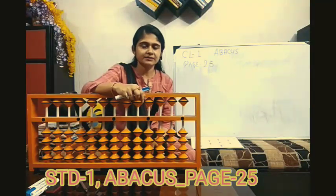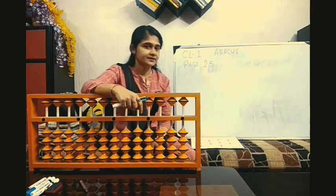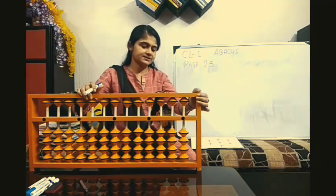Hi class 1, welcome back to your Abacus class. Today we will be doing page number 25. It's subtraction using Abacus scale. So get ready with your scale. Let's start.